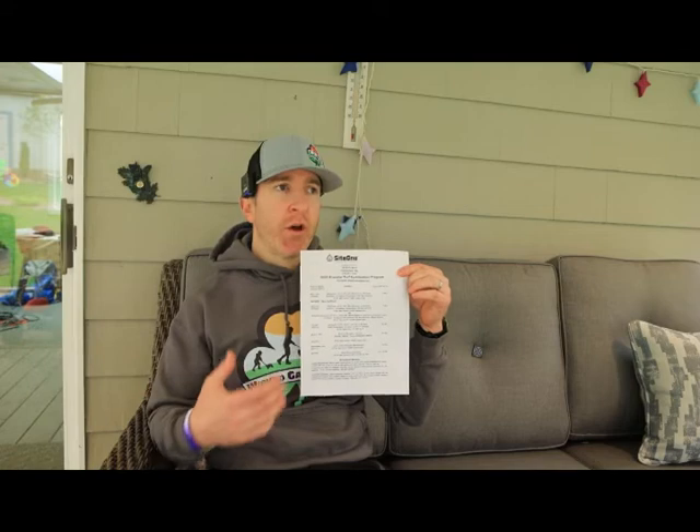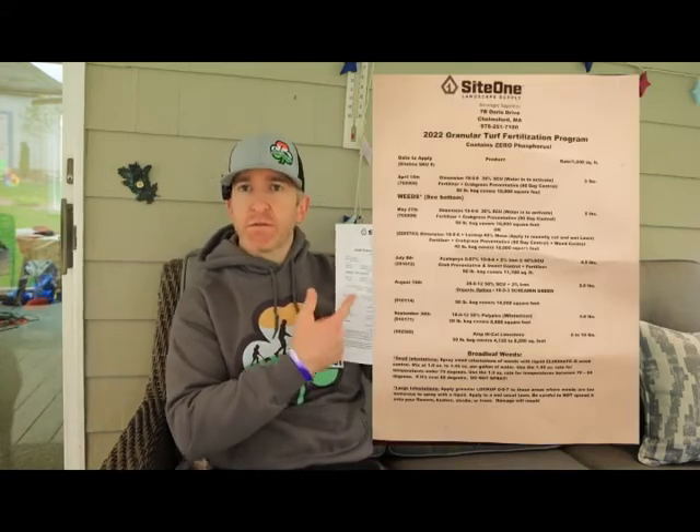That's a quick review of my results and my experience with Site One. One of the nice things — and this is not specific to Site One, you can also use a local extension office or local gardening center — is that Site One has a five-step program that is all typed out and fairly generic to the New England area. Obviously I need to do additional amendments, but for the most part I can follow this fertilizing schedule and be perfectly fine, then add in my specific needs. Take advantage of your resources.